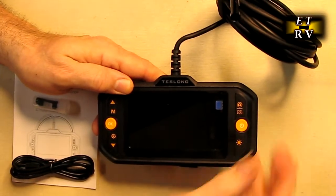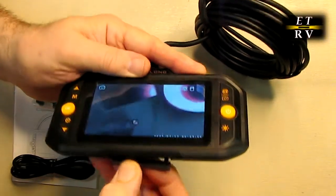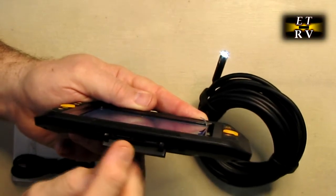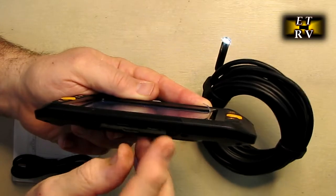On the bottom of the unit there is a silicone cover that you can remove. Underneath there is the pre-loaded SD card, a reset button, and the micro USB port. You can keep this covered to keep dirt and debris out.